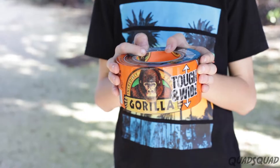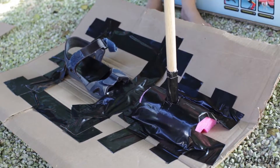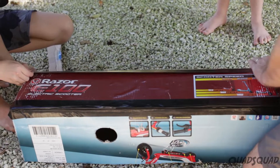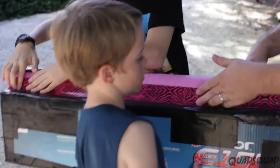Extra pool noodle clippings were used to secure the broomstick handles. Gorilla tape was important to keeping everything together. We took the cardboard from an extra box, taped sandals onto the cardboard, as well as the poles, and inserted it into the box. We gorilla taped all around the box and patched up any holes. We also added the pool noodle to the bottom of the shoes with gorilla tape.